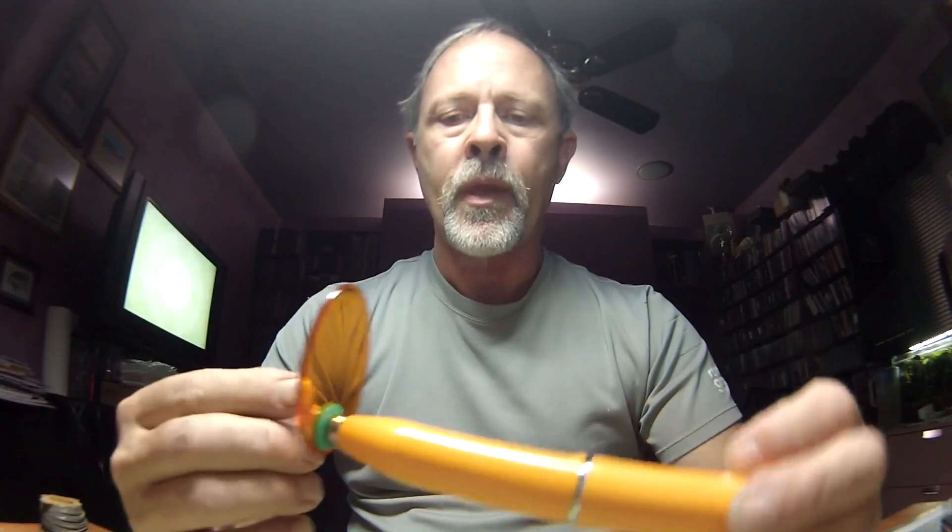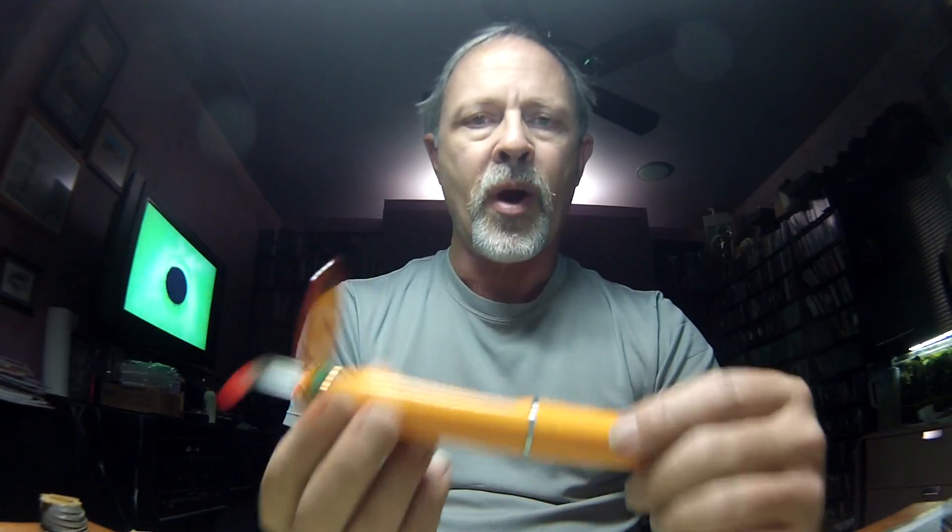I thought there might be a better idea and started looking around. For fly tying type resins, I've seen units available from one watt all the way up to about three watts. The three-watt units are very expensive — they cost more than the kit anyway. So I came up with this: a dental tool I bought off eBay from China for $29.